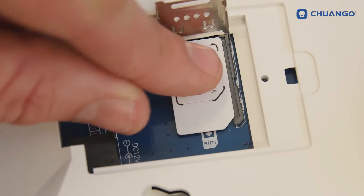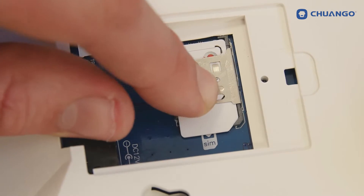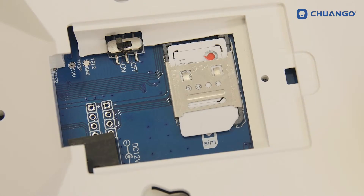In order to receive text notifications and calls, the G02 panel needs to have a SIM card. Keep in mind to disable the standard passcode of the SIM card and disable voicemail. Also keep in mind a normal size SIM card is used. So when using a nano or micro SIM card, you will need an adapter to fit it in the control panel.